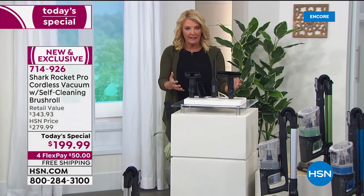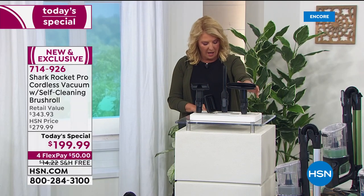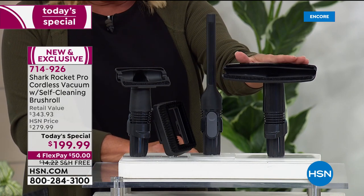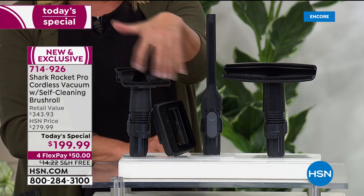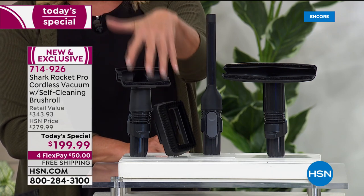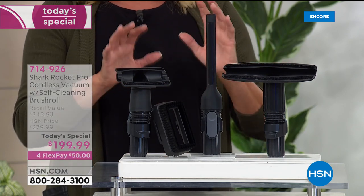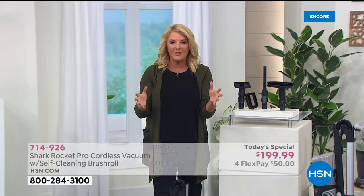You're getting a lot of accessory tools: the wide nozzle upholstery tool — normally $20 extra — the crevice tool, and the pet multi-tool. The unit alone is $299. Our exclusive configuration would cost $343.93. Of course, nowhere else will you get four flex pays, and nowhere else will you get free shipping and handling.